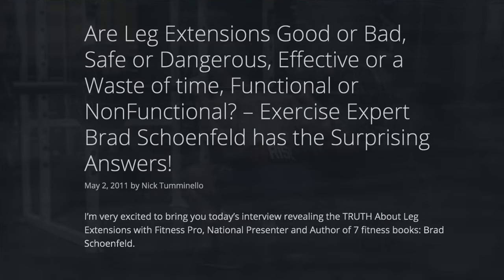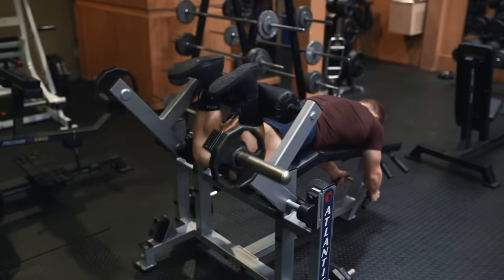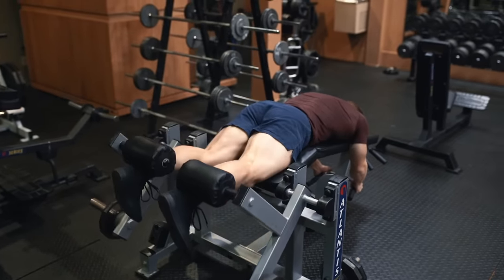Many people are under the impression that leg extensions are an inherently dangerous exercise because of shearing forces and increased ACL stress potential. However, in a comprehensive interview on this, Dr. Brad Schoenfeld states that they shouldn't have a detrimental effect on someone with healthy knee joints, and he's seen no evidence of an increased injury risk from doing leg extensions. Obviously, if they give you knee pain, you shouldn't do them. Also, including a balanced ratio of quad to hamstring isolation work should further reduce the risk of ACL stress.